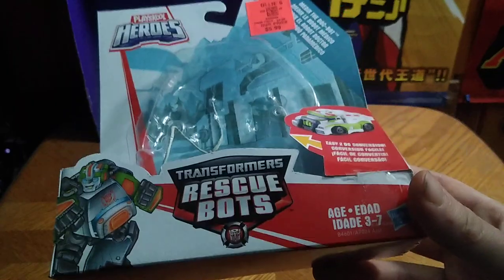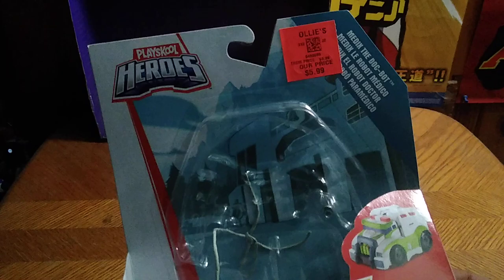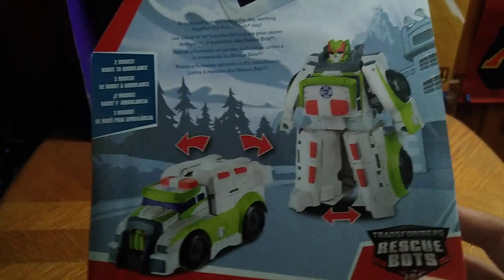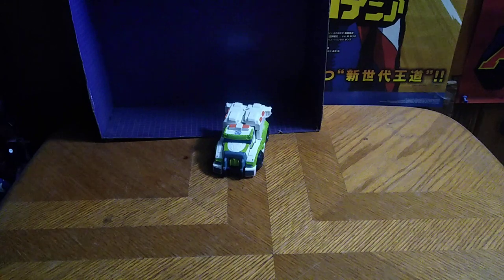Here's some artwork of Medix and some artwork of the city — from Griffin Rock. Play School Heroes, Transformers Rescue Bots. Look at the back of the box: a shot of Medix in his robot mode and his vehicle mode. There's a bio if you want to read it, and that's all there is to say for the packaging.